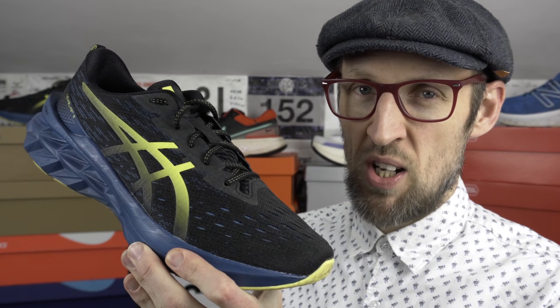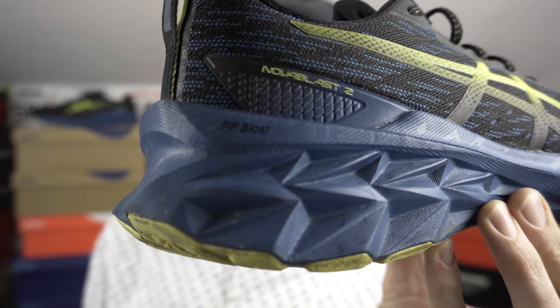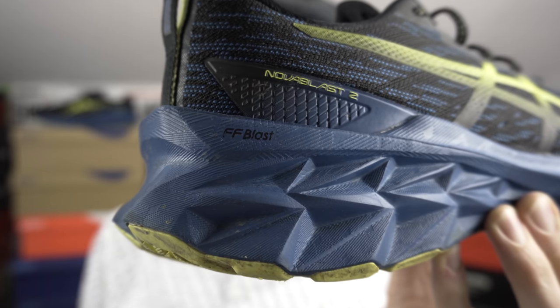First up, it's got to be the ASICS Nova Blast 2. I've lost track of how many viewers have suggested that the Nova Blast has allowed them to get back out running once again after injury. A lot of people say they've got some nagging issues in their joints, or even to just begin running again after years perhaps of being out. Flight Foam Blast is exceptionally compressive and very easy on the knees. There is an if though, and it's a big one. I think you need some reasonably good ankle strength to run in these shoes, and you need a neutral foot strike — anything other than that could spell even more problems.